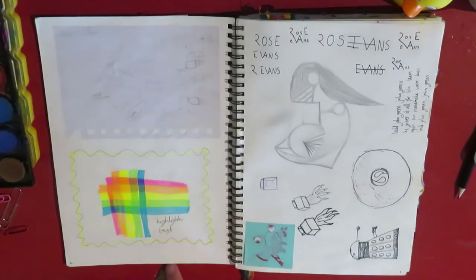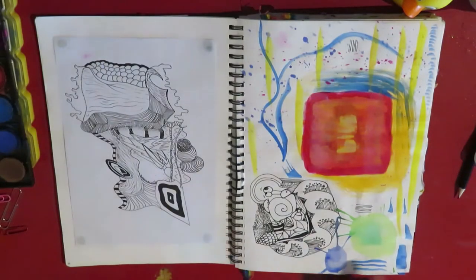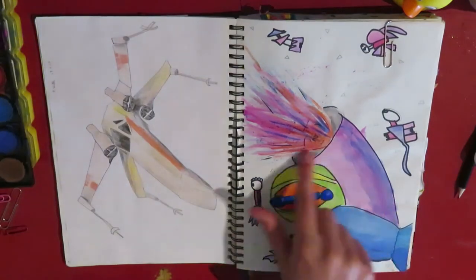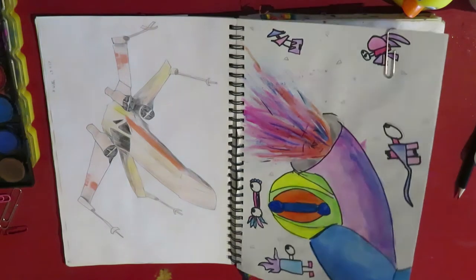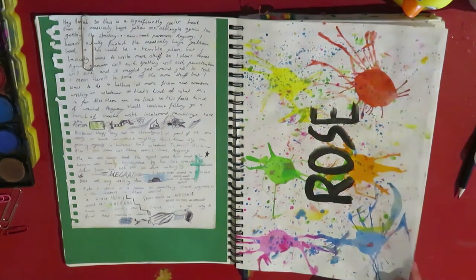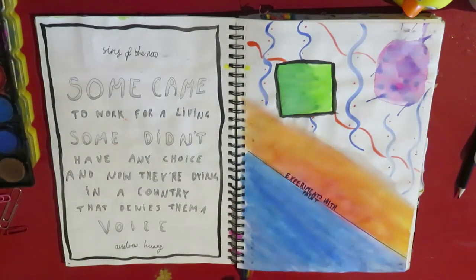Same with this. And then this is just some sketching. I did a lot of experimenting with paint for the next few pages, which I think looks pretty cool — like this. And this is just an X-wing. And then I learned how to splatter watercolor, which was extremely exciting. And this is another page from a different book, and more paint.